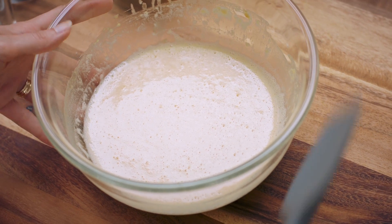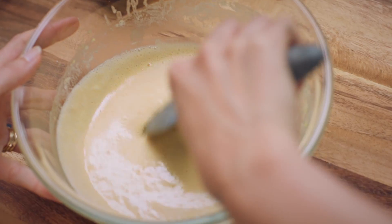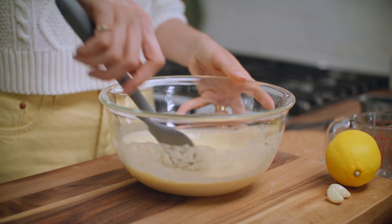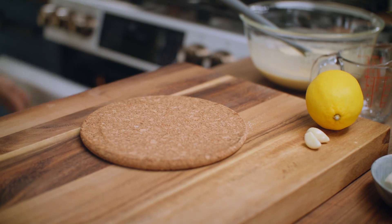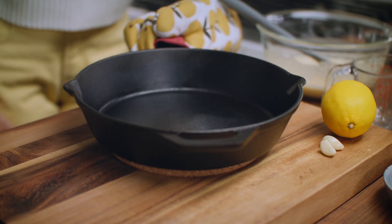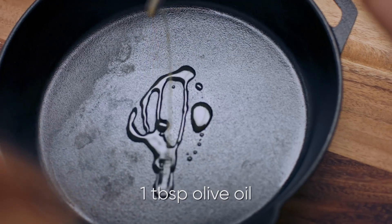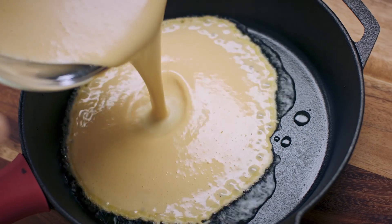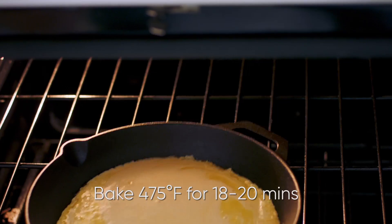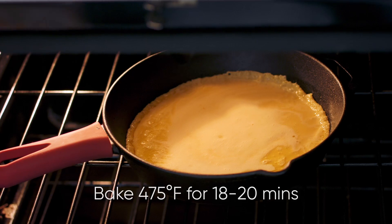This is the socca batter, rested so it's a little bit thicker, but it's not as thick as a normal pancake. I've got a cast iron skillet in my 475 degree oven — I want that to be smokin' hot for this batter to go in. Add in a tablespoon of olive oil, then the batter goes into that pan, and it needs to go into the 475 degree oven for 18 to 20 minutes.